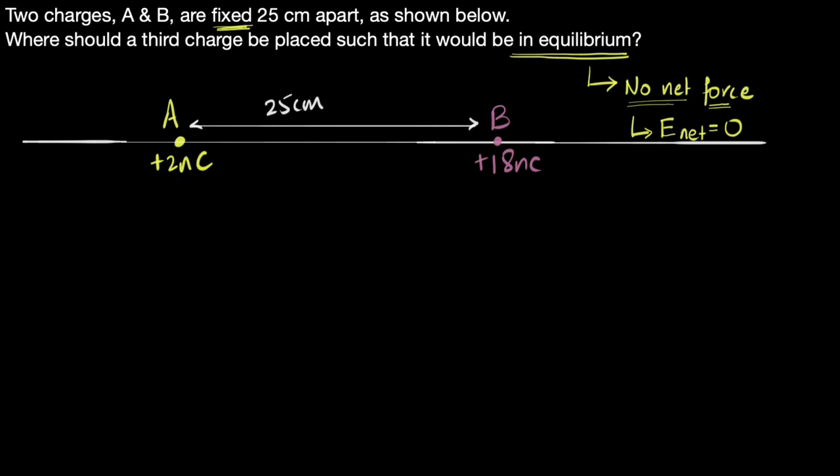We know the formula to calculate the electric field due to each charge: E = KQ/R². With multiple charges, we use the superposition principle and add them up. For two electric fields to cancel out, they have to be equal and opposite to each other — that's the only way two vectors can cancel.